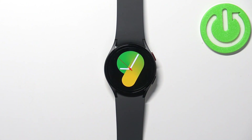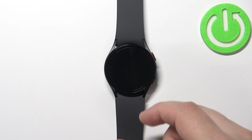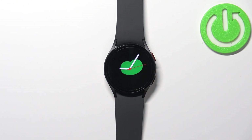First thing you will need to do is to turn on the watch or wake up the screen on it. To turn on the watch, press and hold the home button until you see the Samsung logo on the screen, then release it and wait until the watch turns on. To wake up the screen, simply press the home button.